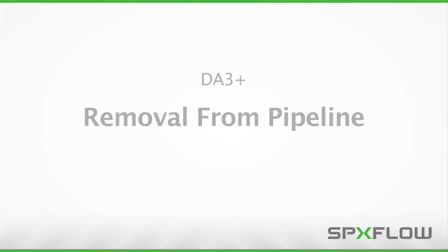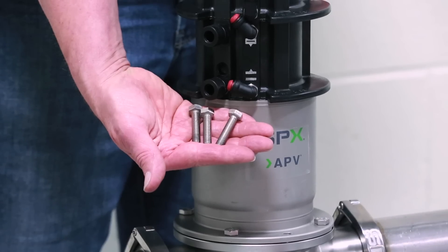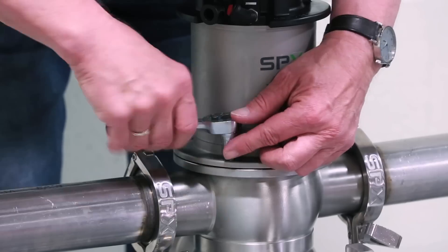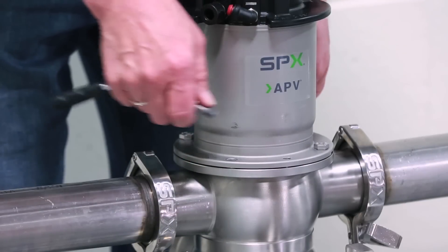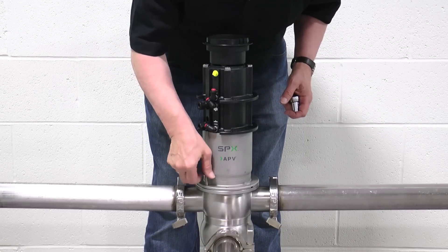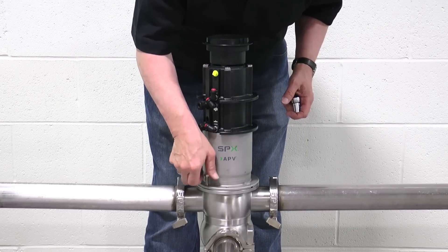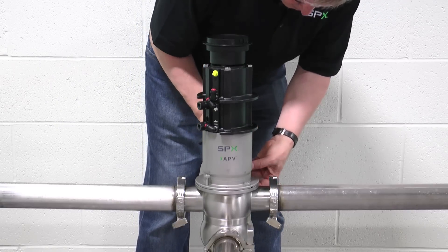Before attempting removal of the valve insert from the process line, verify that pumps are locked out and tagged out and that all pressure has been removed from the process line. Two retaining bolts and one jacking bolt will be required to safely remove the valve insert from the process line. With a 13 mm wrench, remove two of the flange bolts on opposite sides of the flange. In the same locations, insert the two longer retaining bolts until the thread is flush with the flange bottom. Note that the retaining bolts should not be threaded in all the way.